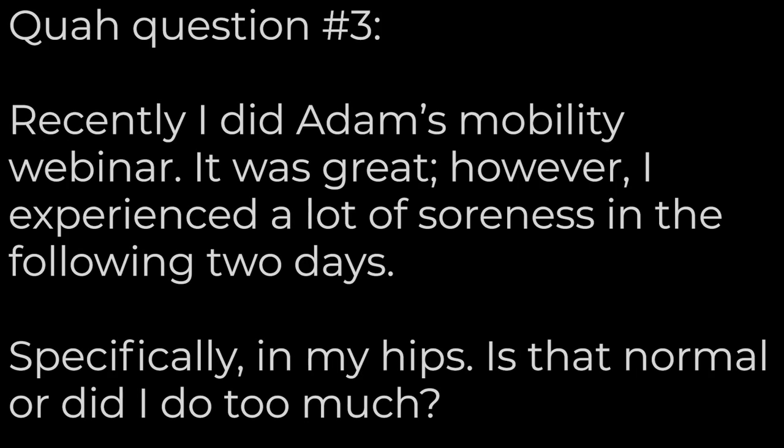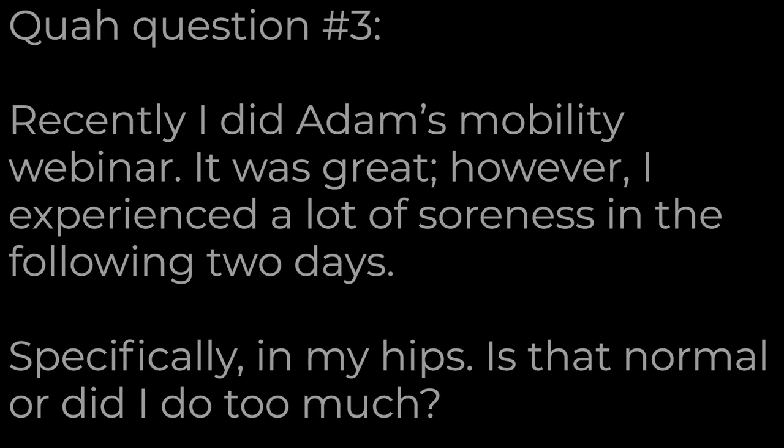Next question is from Lifted Locks. Recently, I did Adam's mobility webinar. It was great. However, I experienced a lot of soreness the following two days, specifically in my hips. Is that normal or did I do too much?